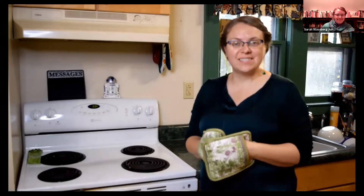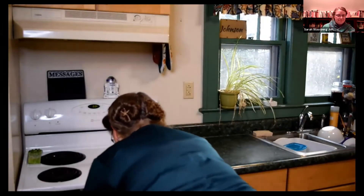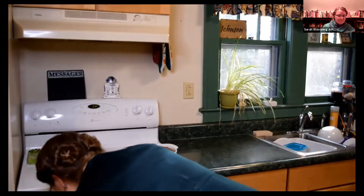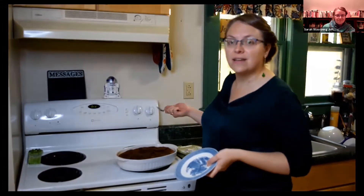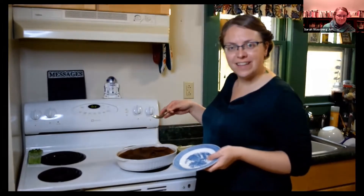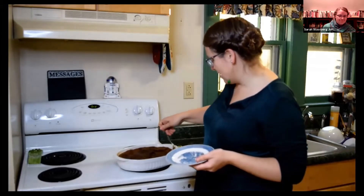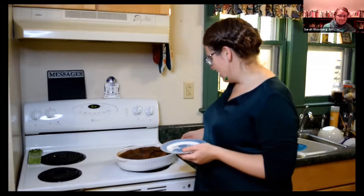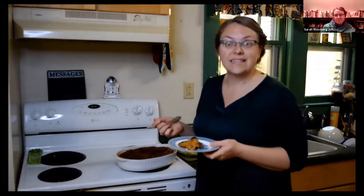It looks like our Indian pudding is just about ready, so I'm going to take it out, let it cool, and then we'll give it a taste. Some time has passed. Our Indian pudding has cooled down a little bit. It had this weird crust — it was all puffed up when it came out of the oven and it's fallen a little bit. Now in the 20th century, it becomes very popular to serve Indian pudding with vanilla ice cream, which I do not have. But that's okay because they didn't really use that in the 18th century anyway. They may have served it with cream or a custard, but probably they just served it plain.